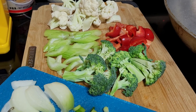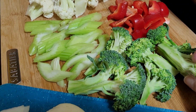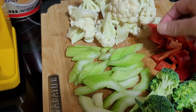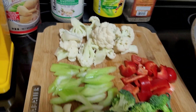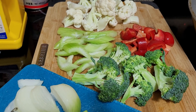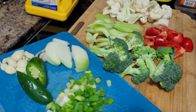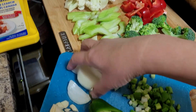Our veggies are very easy — whatever vegetable you have, whatever makes you happy. I have florets of broccoli, slices of celery, sweet red pepper (you can use yellow or green peppers), and cauliflower. You can also add zucchini or green beans, but these are the only veggies I have available today.